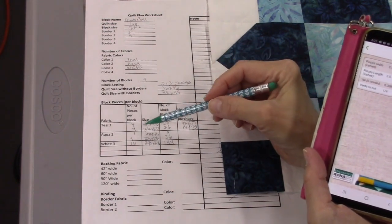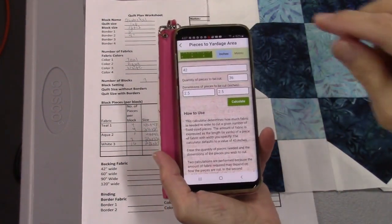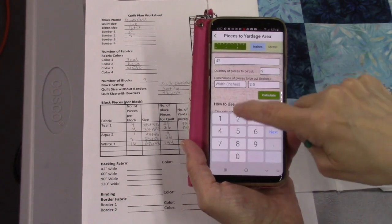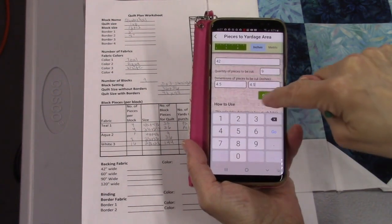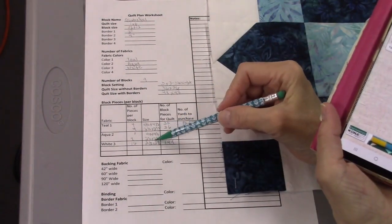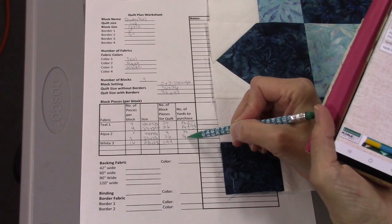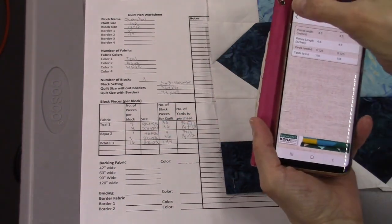For aqua, I go back to the calculator and enter nine pieces at 4.5 by 4.5 — that gives me one-eighth yard. For the 36 pieces at 2.5 by 2.5, I already know that's one-quarter yard. So I basically need three-eighths of a yard of aqua, but I'm just going to round that up to a half yard.